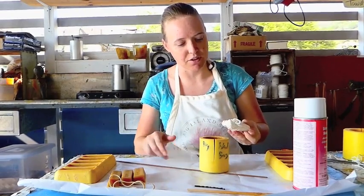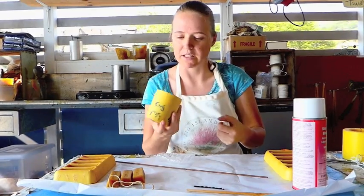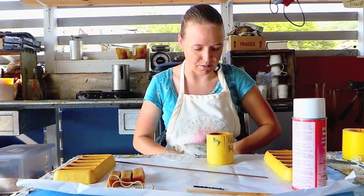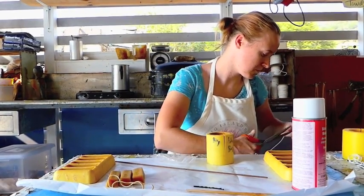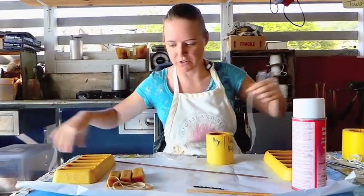You would go to your supplier to decide what kind of size. I went to Mann Lake, and I just wrote the size of wicks I needed on this. So you measure it out and you cut it, and I always leave a long string on it.